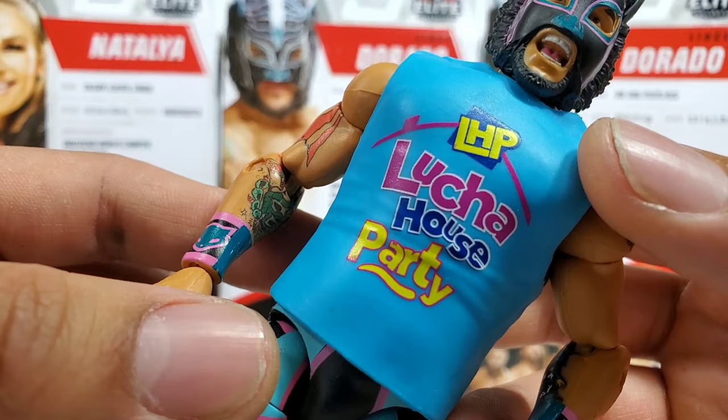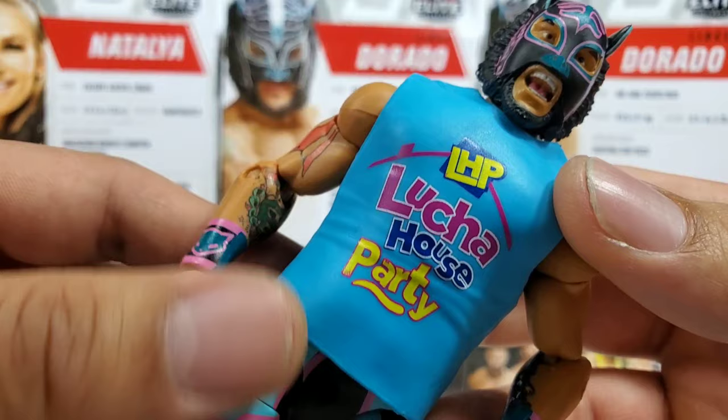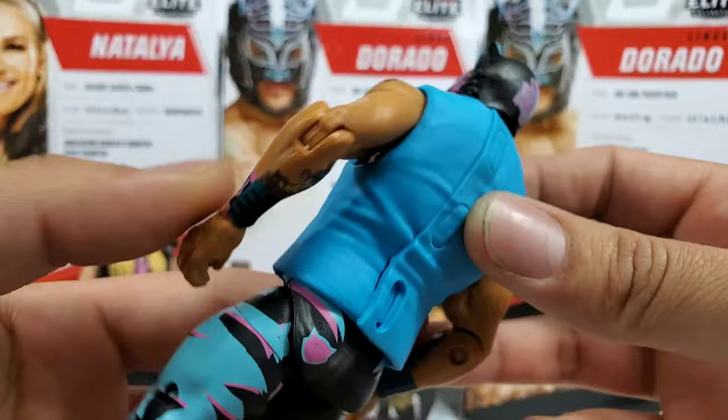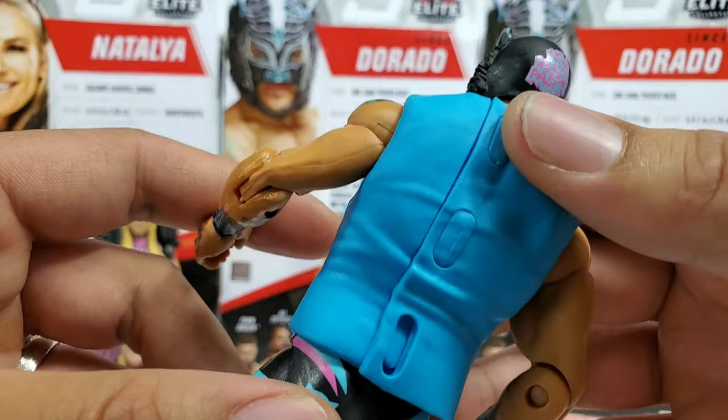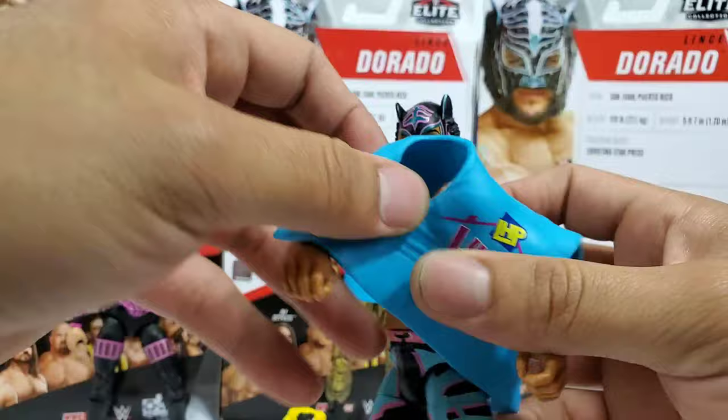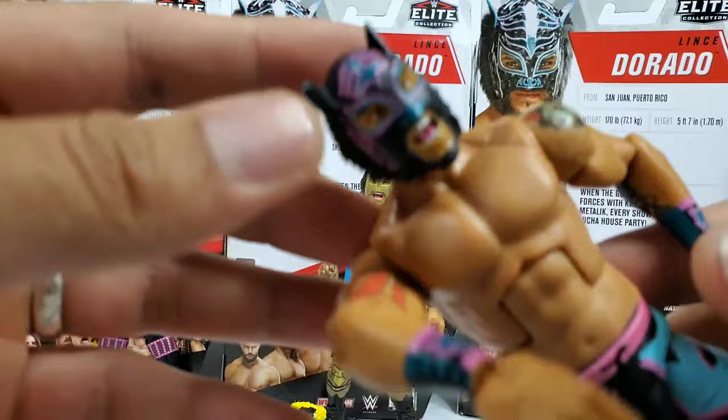Up front we got Lucha House Party and the original old-school look in the 'In Your House' style of the logo — kind of like what the pay-per-views used to look like prior to the Attitude Era. Pretty awesome that they paid homage there. On the back there's nothing going on — usually the straps are on the sides, except on this one they come through the back, kind of like what you see with some vests. It does come off pretty smooth — glad they put it on from the back so you don't have to fight with it.